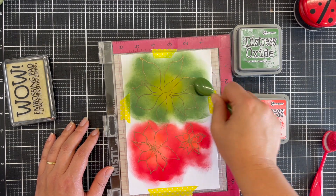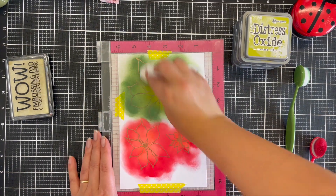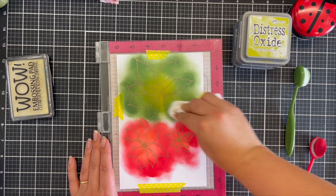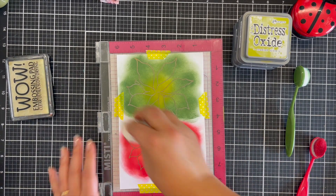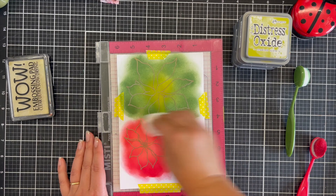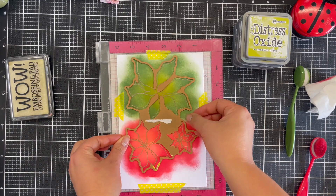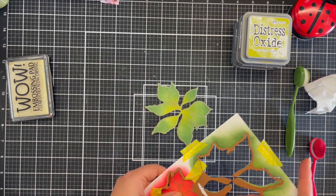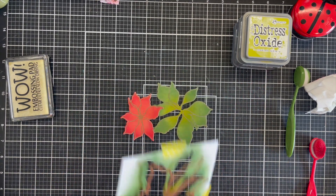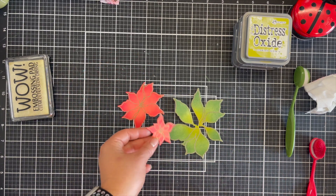I'm really messy and haphazard putting this ink on, but even with this rough-and-ready ink blending style, you will still love the result. Don't be afraid to stay within your comfort zone if that's what you want to do. These are the inks I wanted to play with and was inspired by. Because it's distress oxide inks and I've heat embossed, I wanted to make sure the heat embossing still came through by buffing away any excess ink with a tissue.